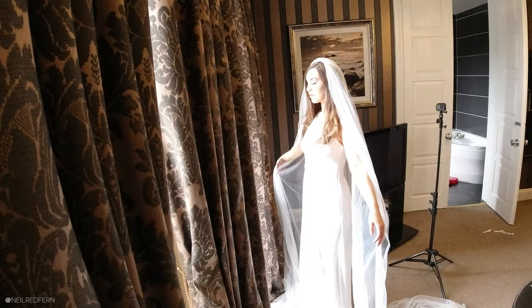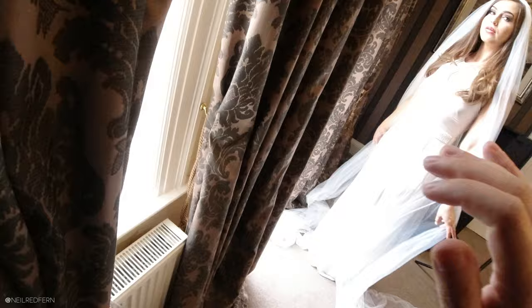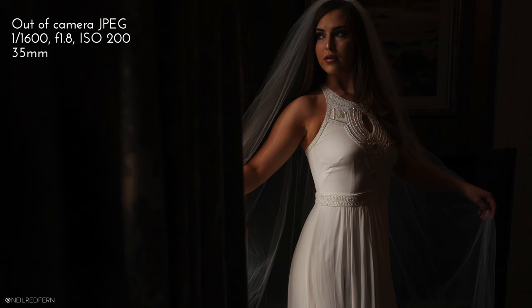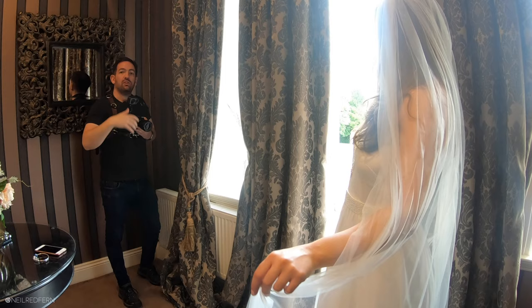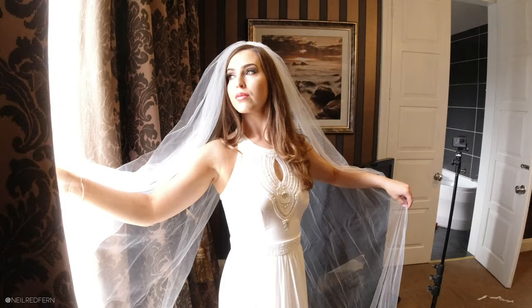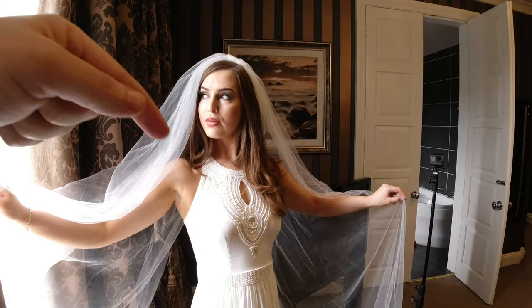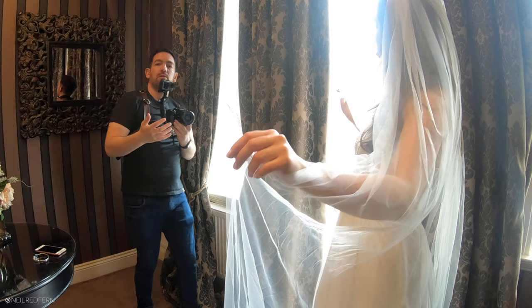At the moment you can see the majority of Demi's body is in the light. Now I'm going to ask Demi to face away from the light and look back towards it. Now the majority of Demi's body is in shade, and because the brightest part is smaller, it's just a more flattering angle. I do the same with the face — having the face slightly away from the light so most of it is in shadow. That's called short lighting and it makes a very flattering photograph.